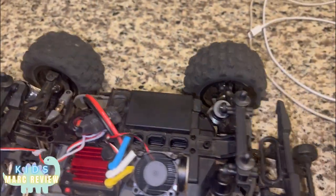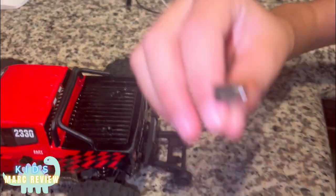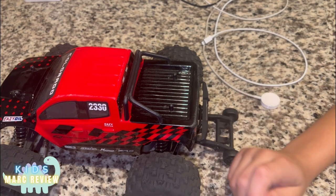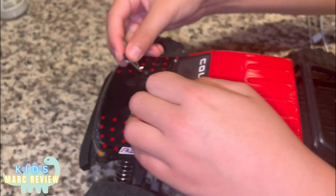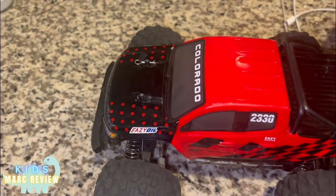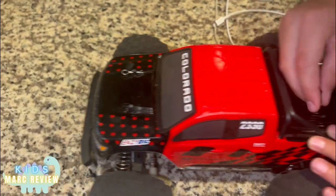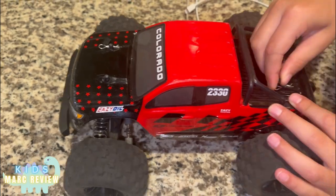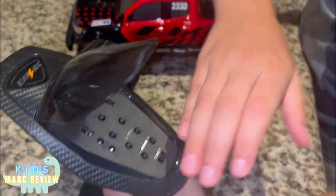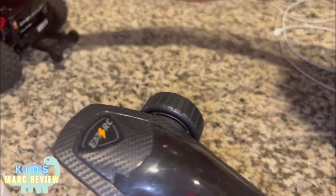It also comes with these — they're like stands to hold it up so when you're going really fast it won't fall. And there's like these things here that make it go faster. Now we're gonna go play outside and try it.